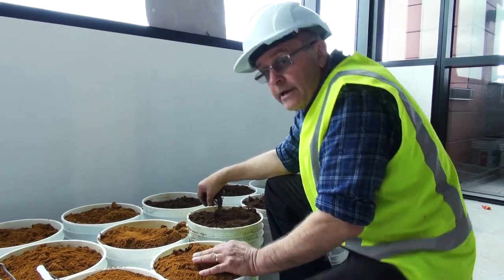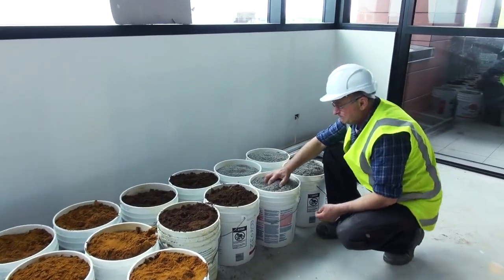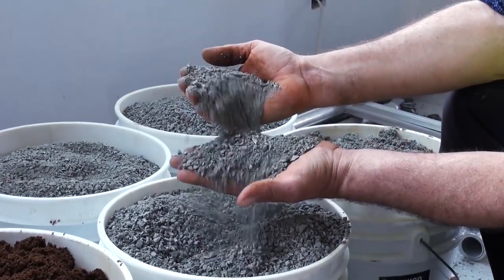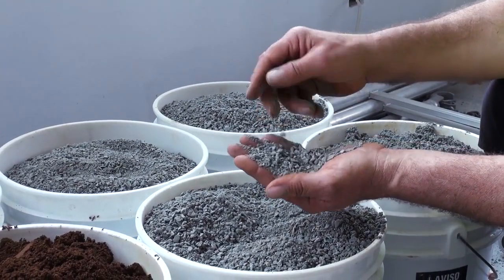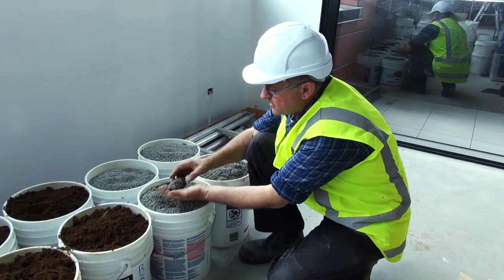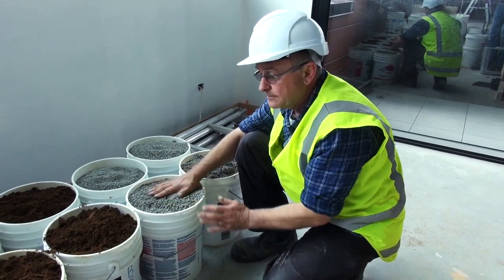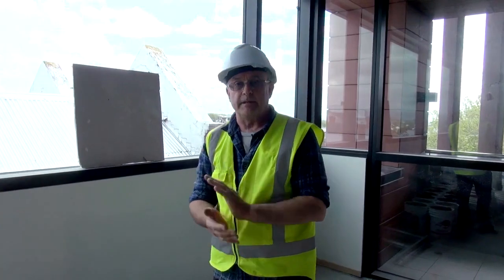Then we have another ingredient that we use, simply to add strength to our wall — or if you like, add a particle size that we're missing from our recipe. This is lime rock, and it's simply crushed lime, not to be mistaken with hydrated lime, this is simply crushed lime rock. It gives us the missing particle sizes, a little bit of stone, a little bit of structure in our walls to make them stronger. And then of course we put a little bit of cement in, around about 10% in our recipe.